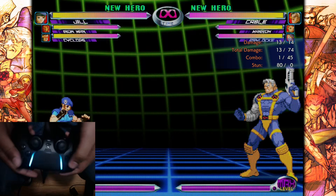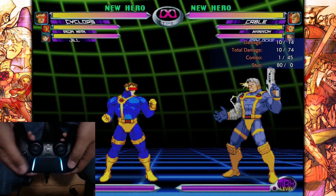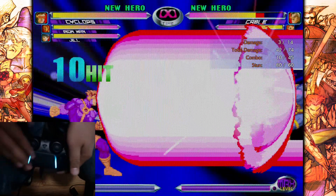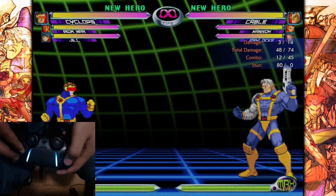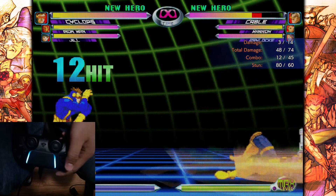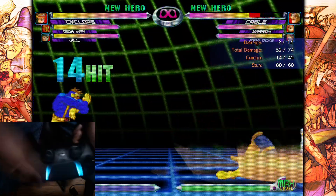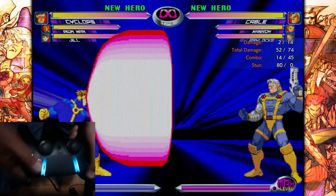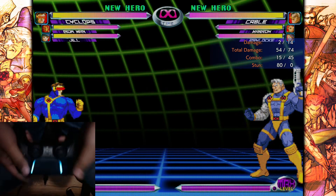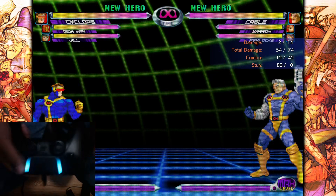So the first one — this one isn't as important — but this game has mashing. If you've ever hopped into Justin Wong's stream and you see him do a super, and then you hear him mashing his stick, he's doing that because some supers require you to mash in order to get more hits. For example, Cyclops' super without mashing at all does 12 hits. If I mash, we get 14. I think the highest I've gotten is 15 — yeah, 15. If you're a Smash player, you're already used to mashing on pad.